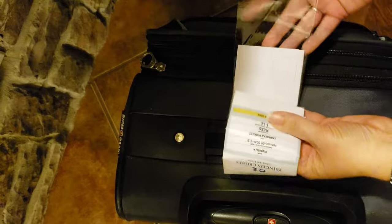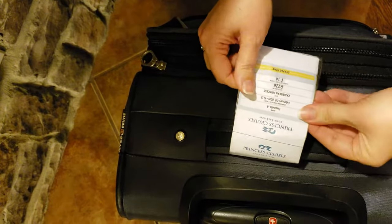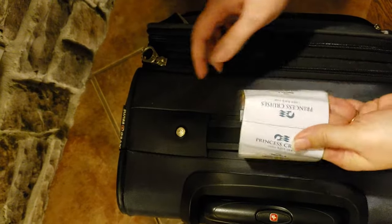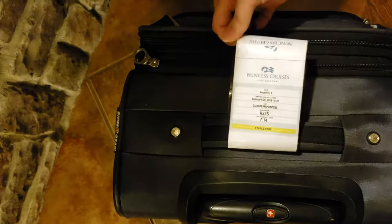You can staple this if you don't have box tape. We just go like this, and it gives you kind of a waterproof seal across it so it doesn't bleed out or run.